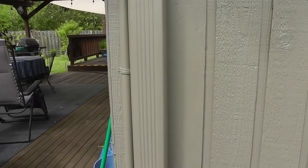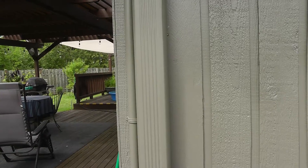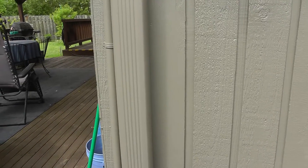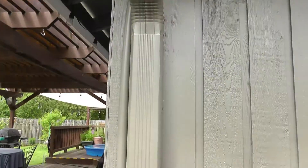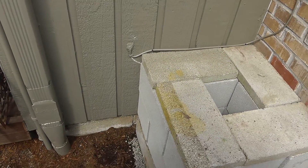There's the downspout I'm going to add the diverter to. It's a leaf guard gutter system — works really great. I've never had to clean our gutters once, whereas at the last house I had to clean them at least once or twice a year. I haven't had one clog yet.